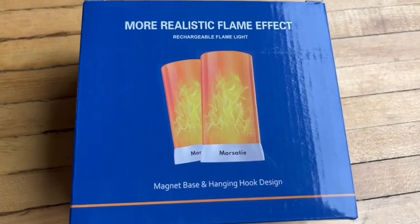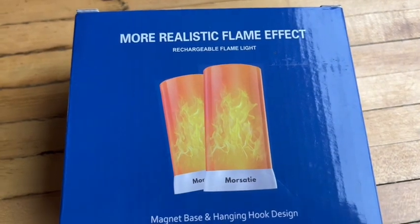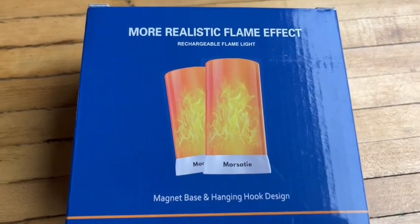Hey, good day everybody. I've got this Morsetai brand magnetic base and hanging hook design rechargeable flame light here for an unboxing and review. It says it's got a more realistic flame effect, so let's check this out.